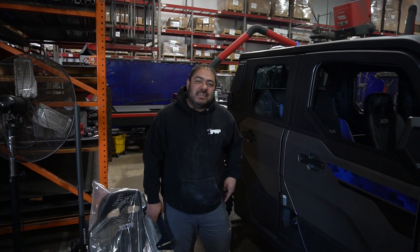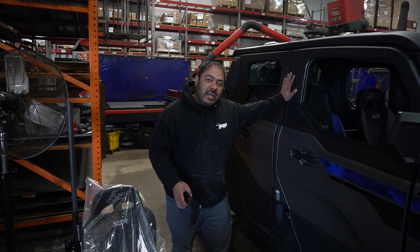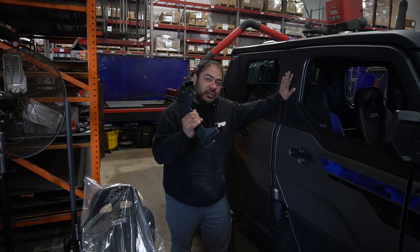How you doing? My name is Joe. I work for PRP Seats. Today we're going to work on the Granite 23 Expedition to learn how to get your seats into this vehicle using the new C89 mounts.